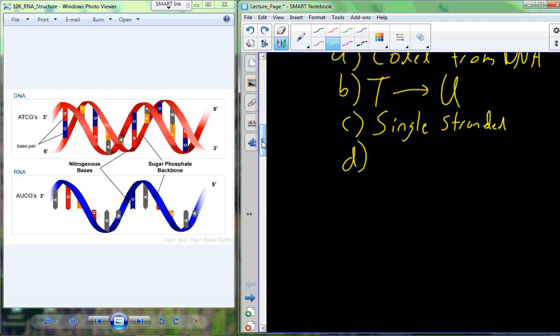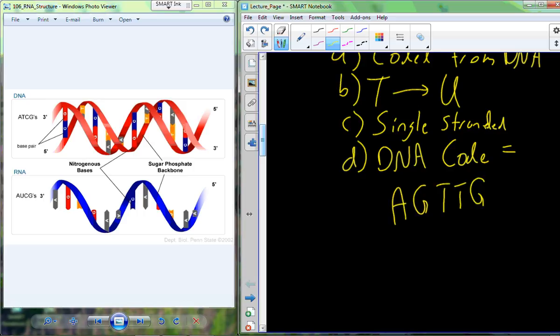That single strand of RNA is going to be able to fold up into different structures — hairpin structures and things like that — folding back on itself. So in some cases it can actually have the appearance of being double-stranded. For example, if I give you a DNA code A, G, T, T, G and ask you to produce the RNA code based on the simple T-to-U translation, the RNA code will just be A, G, U, U, G — as long as I'm giving you the antisense or non-template strand.